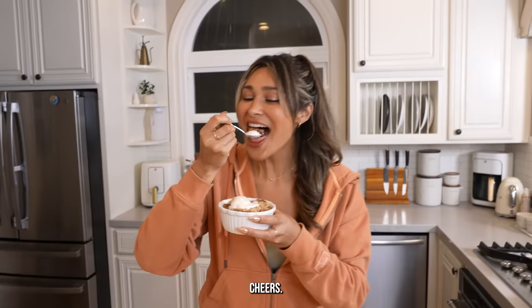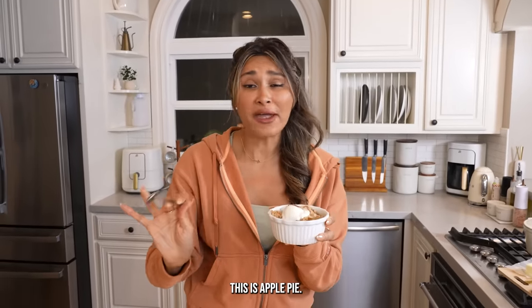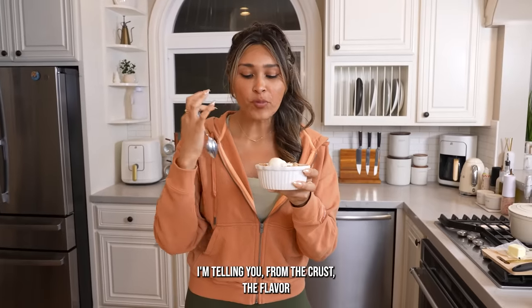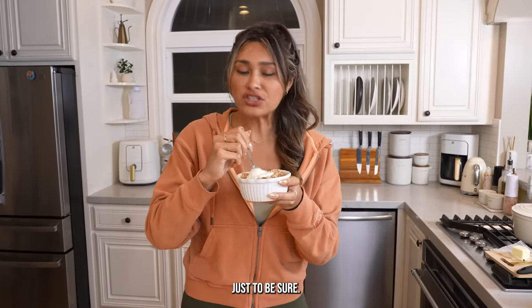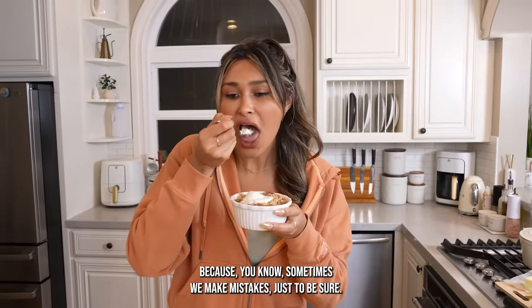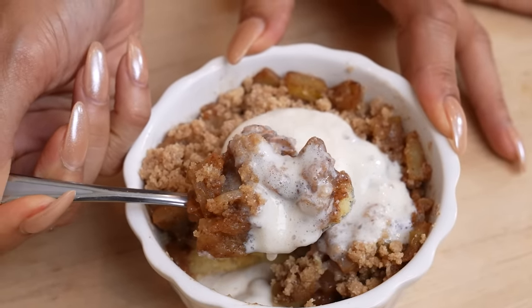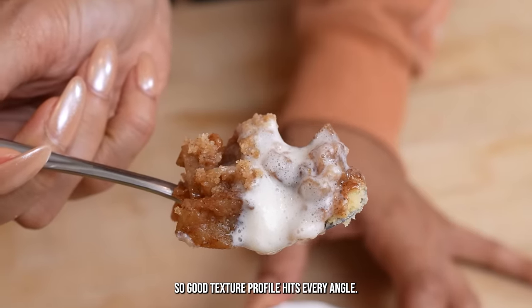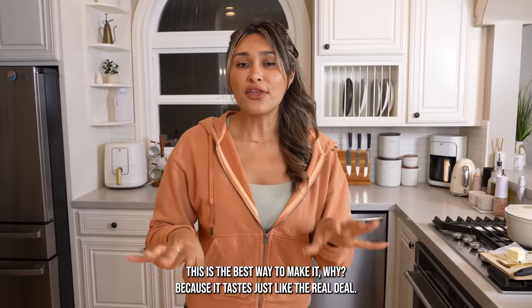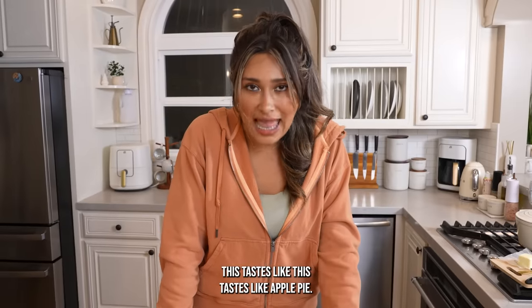This is insanity. Mmm — this is apple pie. I'm telling you, from the crust to the flavor — just to be sure, sometimes we make mistakes, so just to be sure. Mmm. This is apple pie — this is a legit 20 out of 10. So good. Texture profile hits every angle. This is the best way to make it because it tastes just like the real deal. This tastes like apple pie.